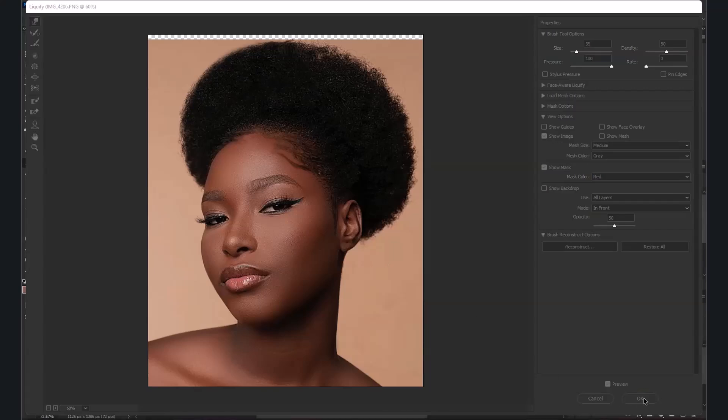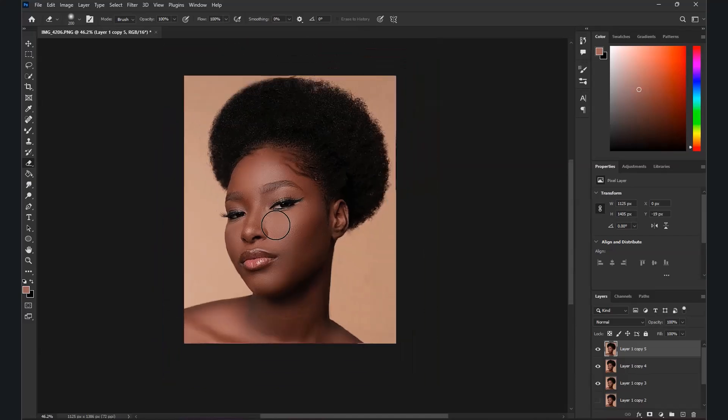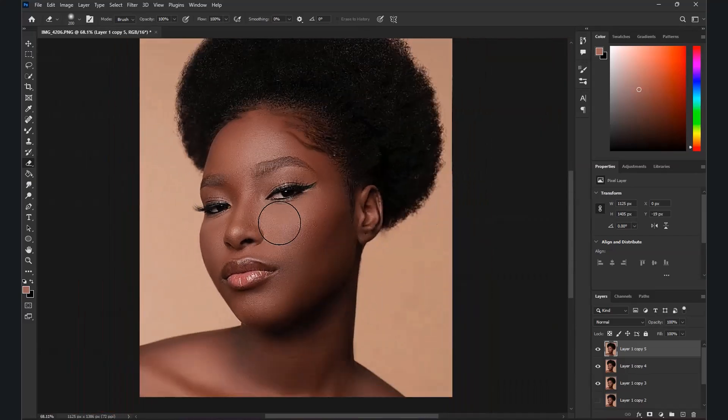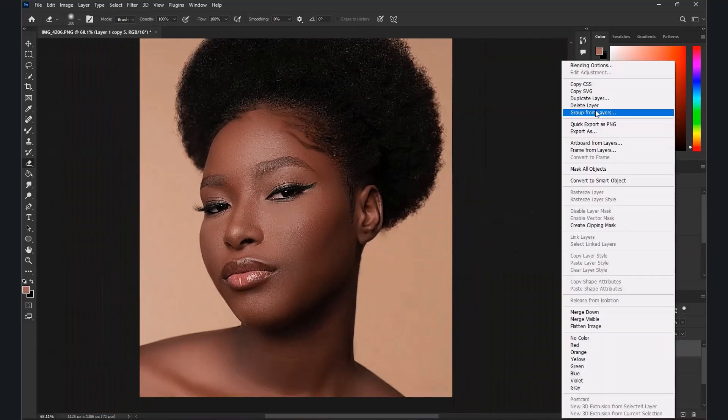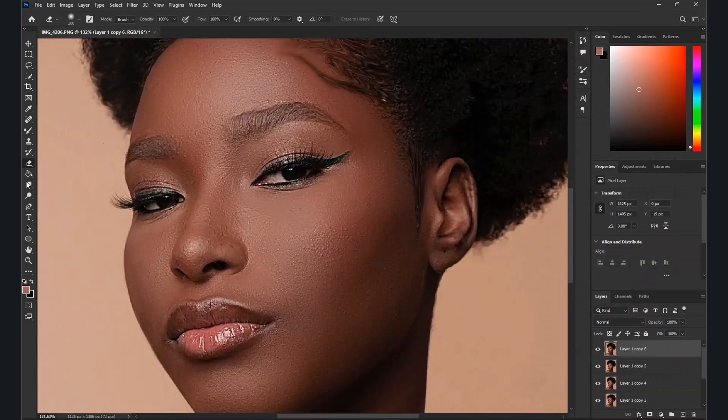When you're done with the Liquefy part, click OK. I think this looks good. Let's duplicate it again. The next thing I'm going to do is work on this side — I'm going to make it a little lighter. You can make the value 100 or 50.